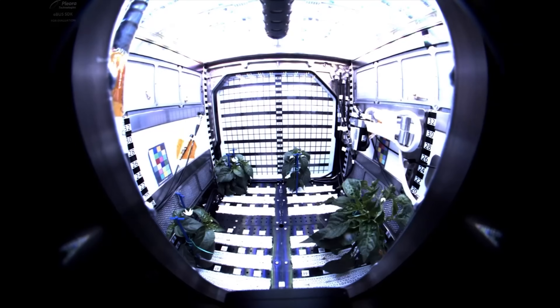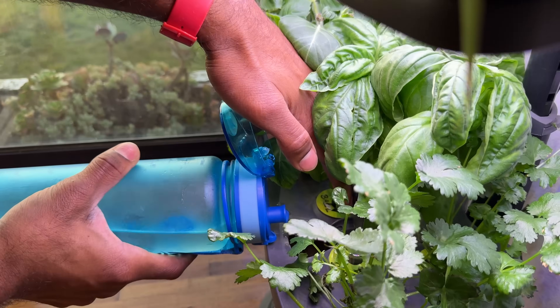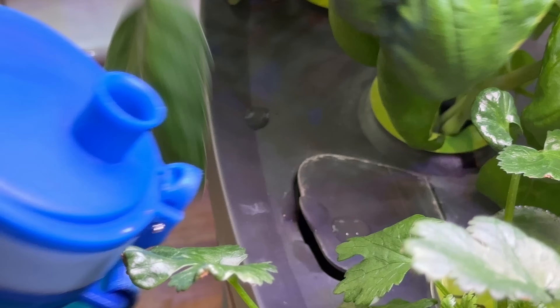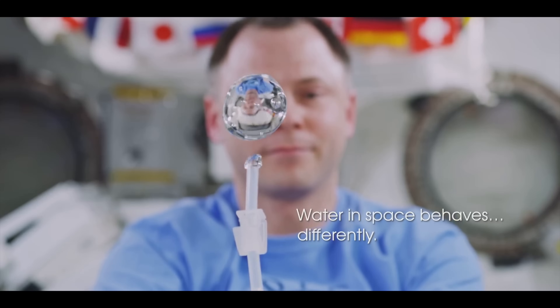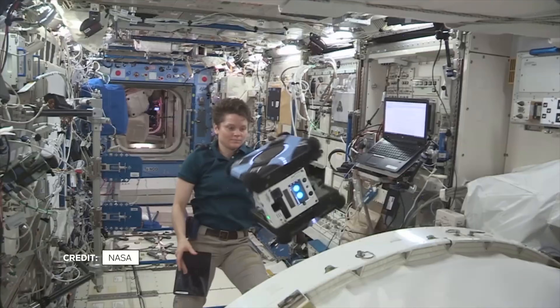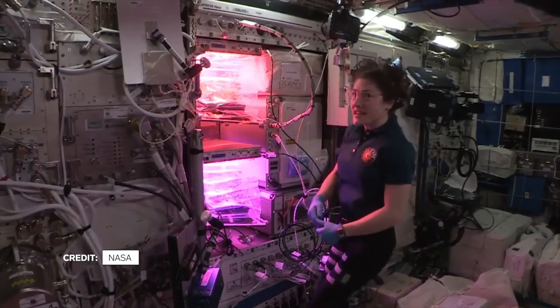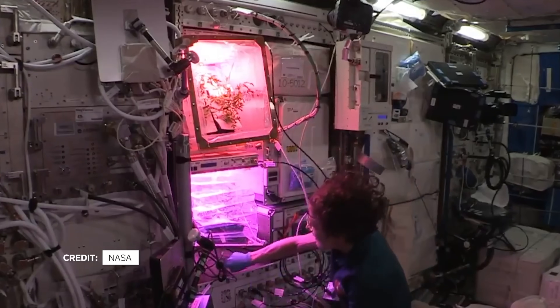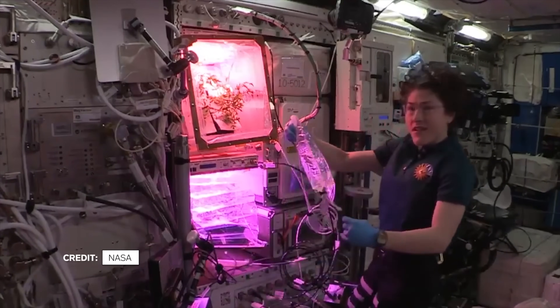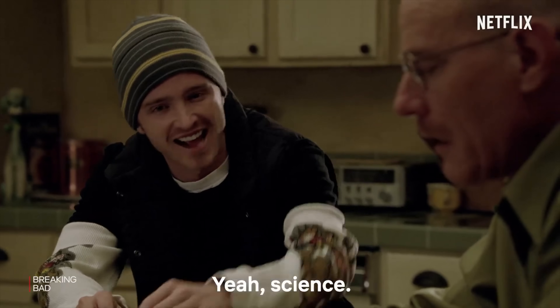Watering a plant, which we can do so easily on the surface of the earth, is much more challenging in space. There is a gravity issue in space — we are going to put the water in the air. Today, I'm going to show you how we water the garden here in space: with a water bag, with a syringe, with a water tank. It's science. I love science. Yes!